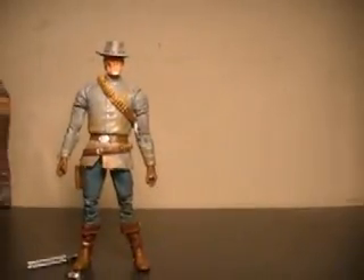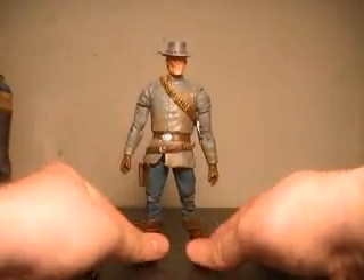So overall the bandolier's growing on me. I just wish they would have maybe made it a variant — though I know we're lucky enough to have gotten one Jonah Hex at all.